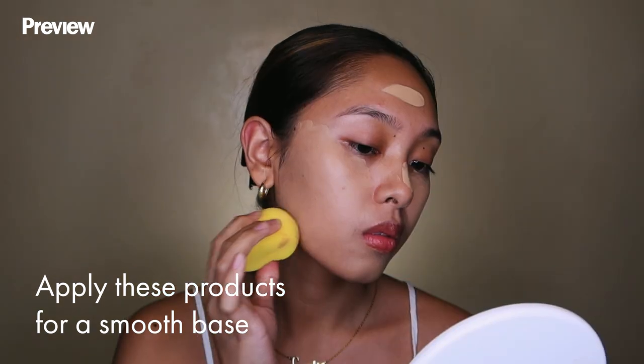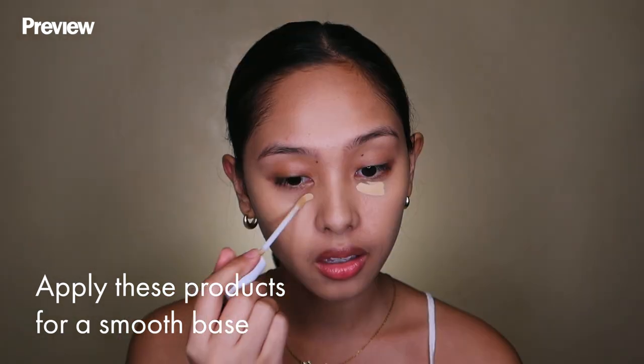We're gonna move on with priming our face. The first thing I like to do is spray a face mist, then primer, foundation, and concealer.